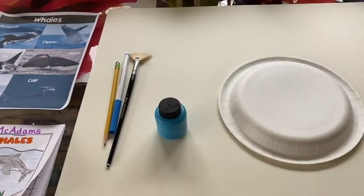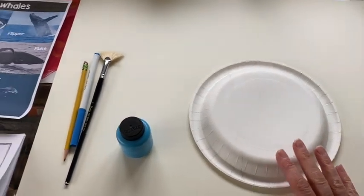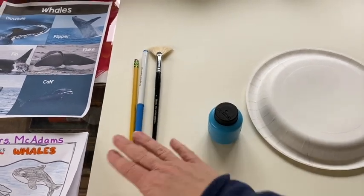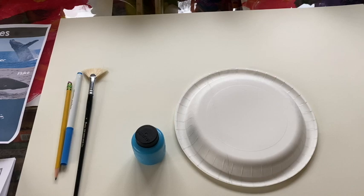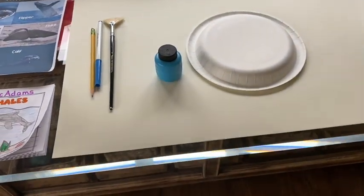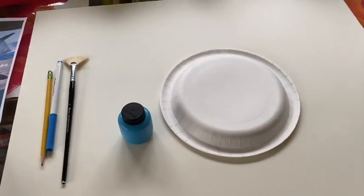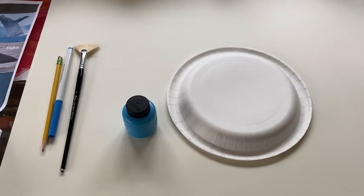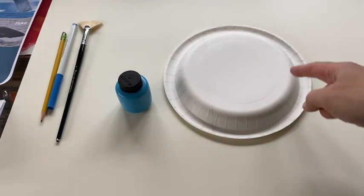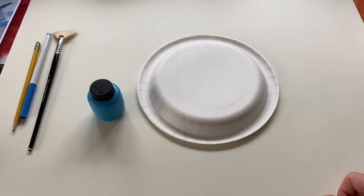So a couple of things you will need to do this craft: you will need a paper plate, you will need some blue paint, or if you don't have blue paint you can use a blue magic marker. And then some scissors for the next part, but we'll get to that in just a second. If you don't have a paper plate, you can have mom, dad, or your grown-up cut you a circle out of a piece of white paper and you can use that — that would be just as easy.